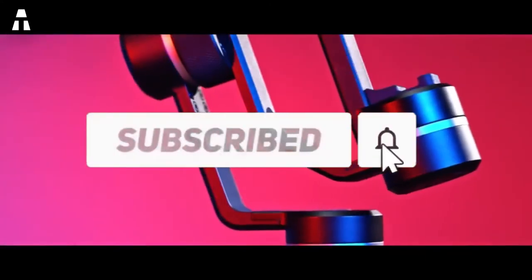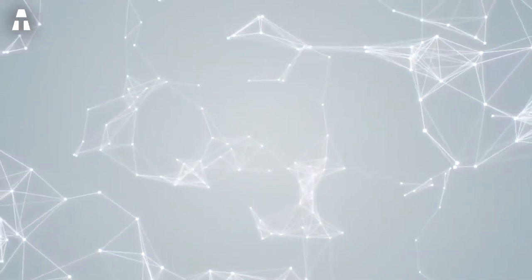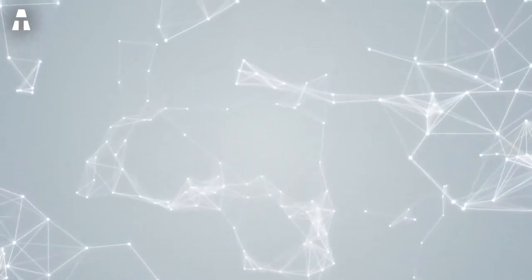Hey everybody, it's Nathan, the English voiceover for A Tech English. Hope you enjoyed the video — I know I enjoyed making it. If you'd like to hear more from me, you can find me here on YouTube, and you should find a link in the description and on the end card. Thank you so much, have a wonderful day!